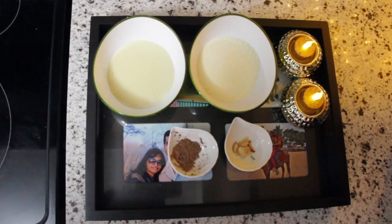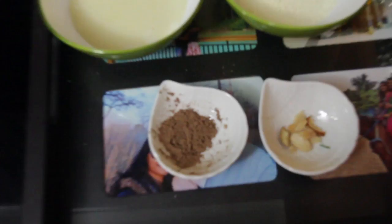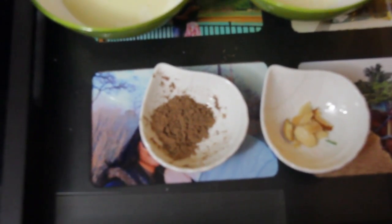This is the ingredients tray. We need 1 cup of condensed milk, 3/4 cup of milk powder, 2 teaspoons of cocoa powder, and some almonds for the flame.